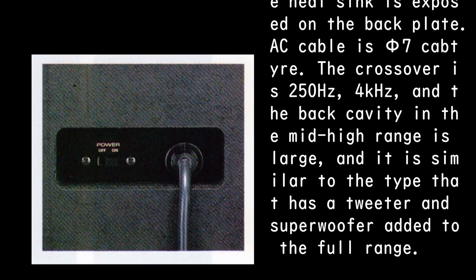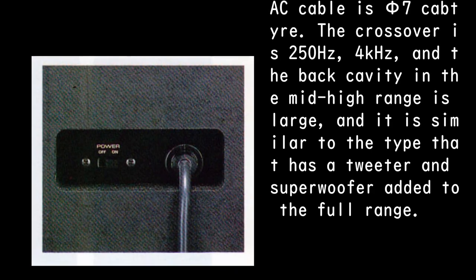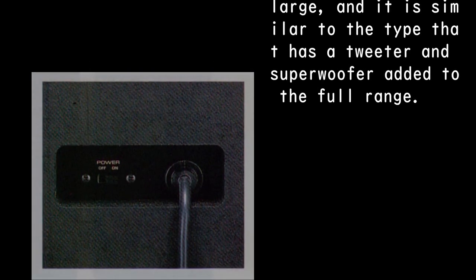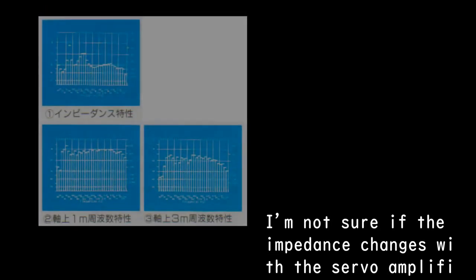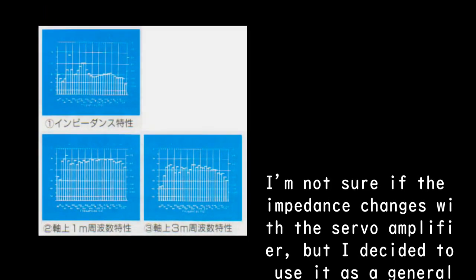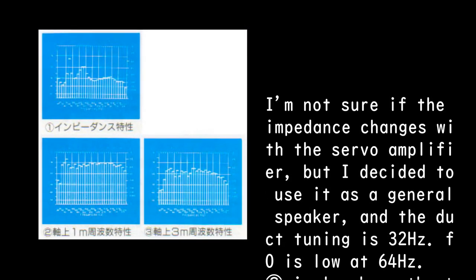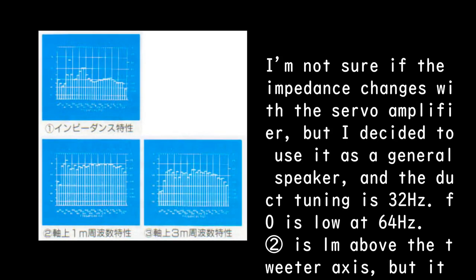The crossover is 250 Hz and 4 kHz, and the back cavity in the mid-high range is large, similar to the type that has a tweeter and superwoofer added to the full range. I decided to use it as a general speaker; the duct tuning is 32 Hz, and F0 is low at 64 Hz.